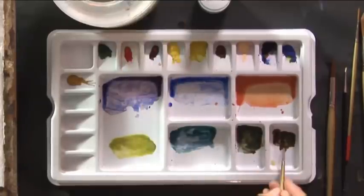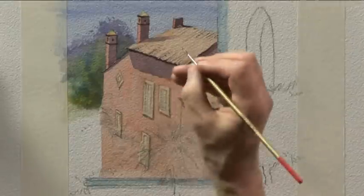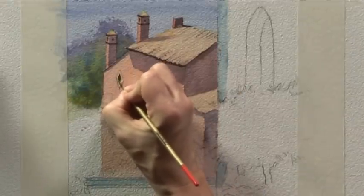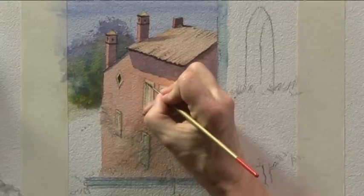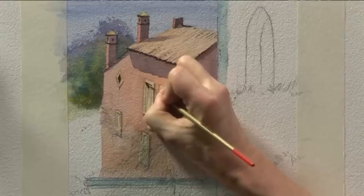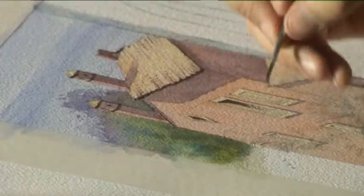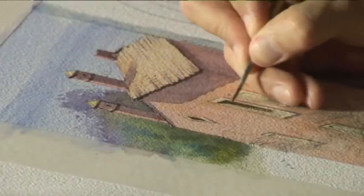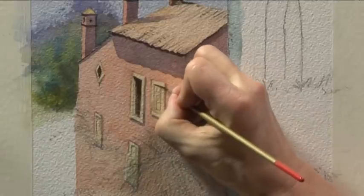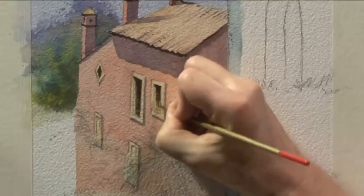Still with the number two brush and the dark brown mixture, let's look at these windows. A really good point is essential to get into those corners. We need to suggest the recess of the window by putting in that little triangular shape before filling in the rest with dark paint. Don't be afraid to let your brush go a bit dry and reveal a bit of the texture of the paper — it looks a bit more natural and a bit more weathered. Same principle for this window here: again that little triangular shape that suggests, using shadow, that it is recessed.